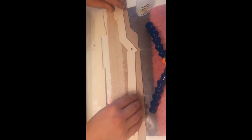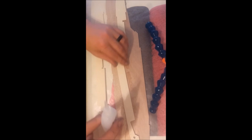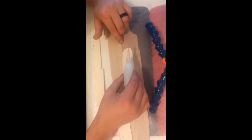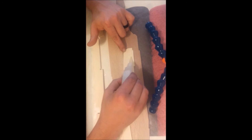Now the way we do this — we're going to use our medium CA, because we don't want it to set instantly since we have to work with it a little bit. Now don't do a rookie mistake — and I still do it every now and then — we've got to glue the opposite side. See how it doesn't match up? We want the glue on this side right here. So what I'm going to do is glue in a zig-zag pattern, starting at the front and going all the way to the back.